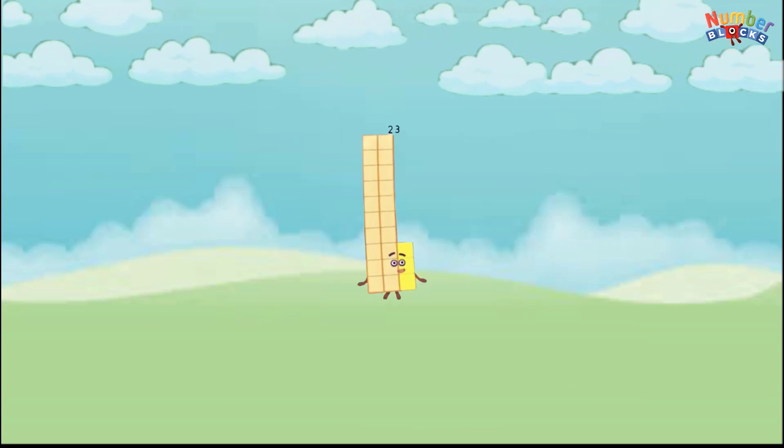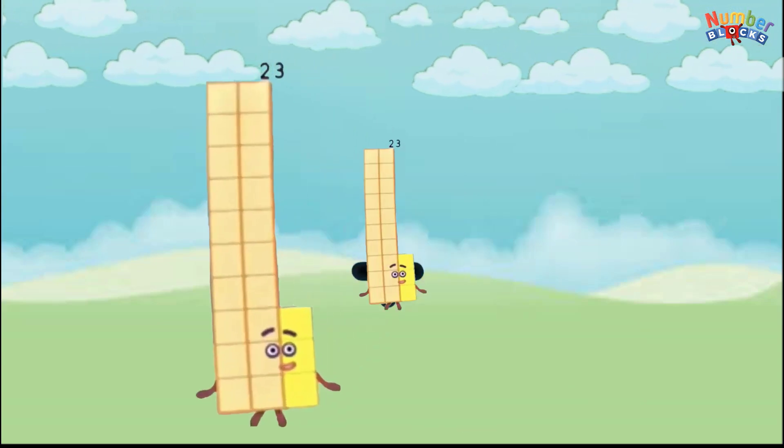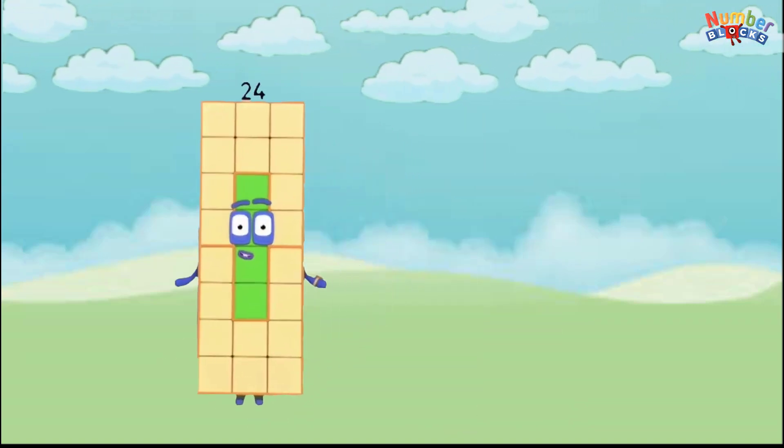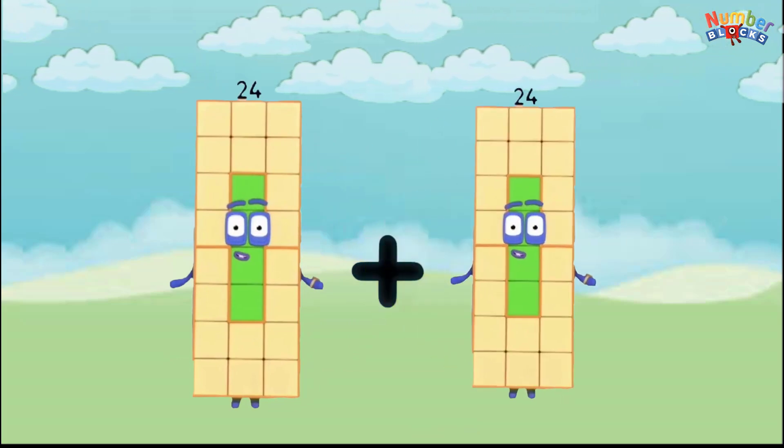23 plus 23 equals 46. 24 plus 24 equals 48.